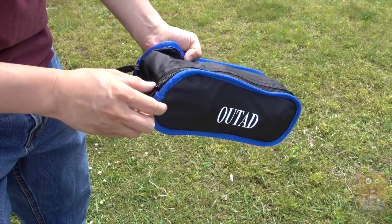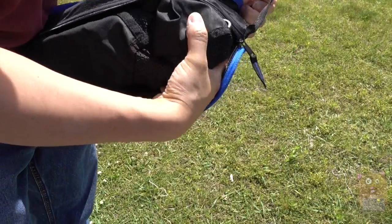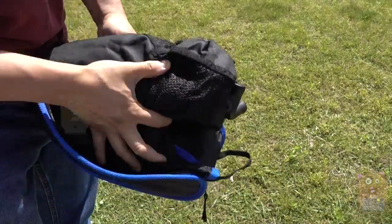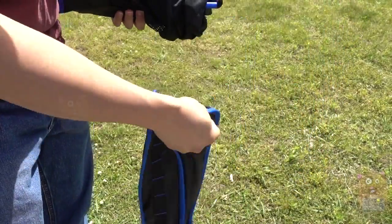This is the bag that holds the portable chair. Everything I need is contained inside it. The bag is made from very durable, water-resistant material, with easy open zippers and a handle on the side.